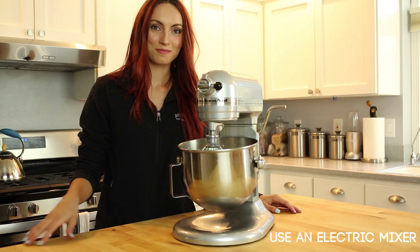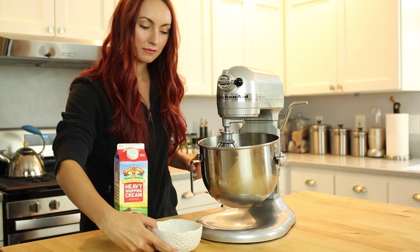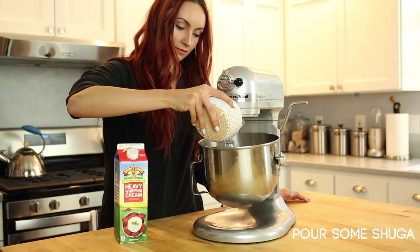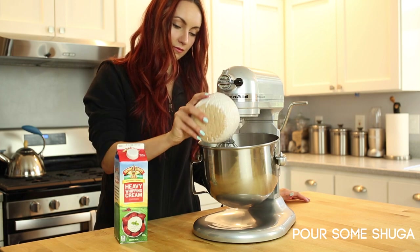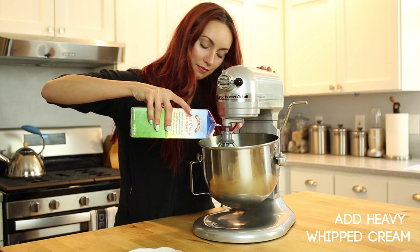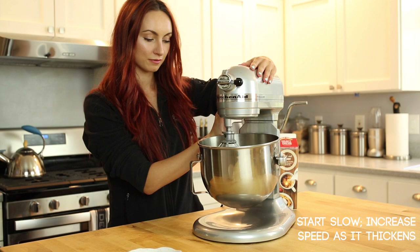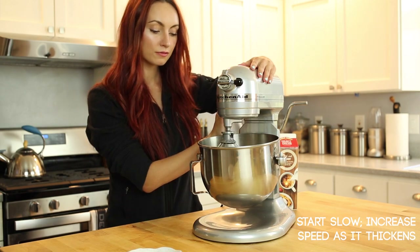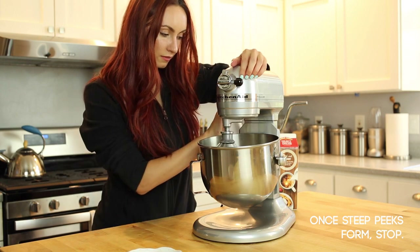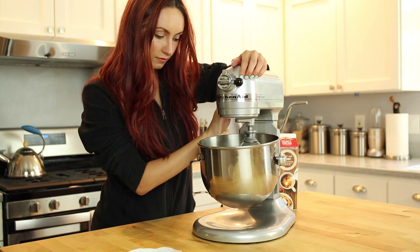There's absolutely no substitute for homemade heavy whipped cream. I'd highly recommend using an electric mixer since doing this by hand will be excruciatingly tiresome. You'll want to add in your sugar and cream into the bowl and start to mix. Start off slow and slowly pick up the pace, then beat it on high until stiff peaks form, but stop immediately before it starts to curdle. I'll show you how it looks in the bowl.